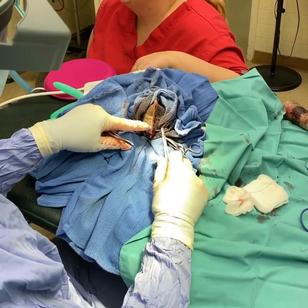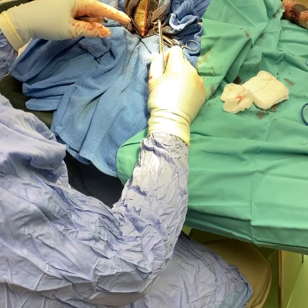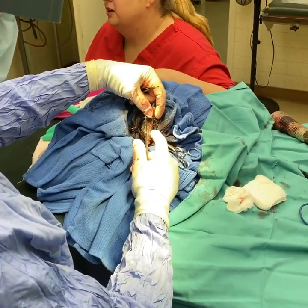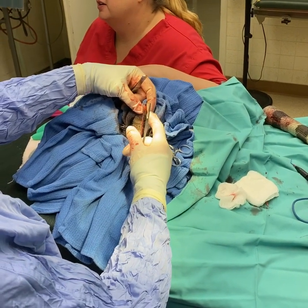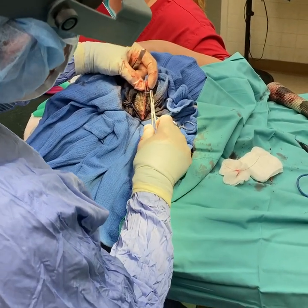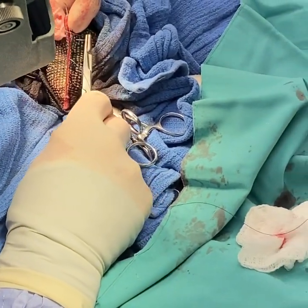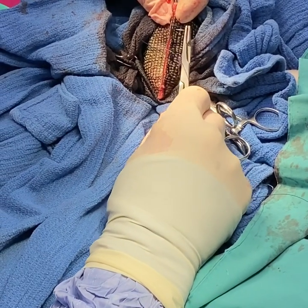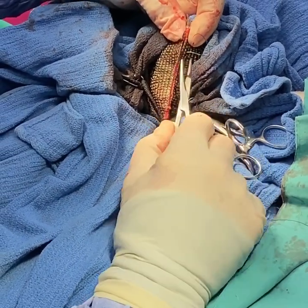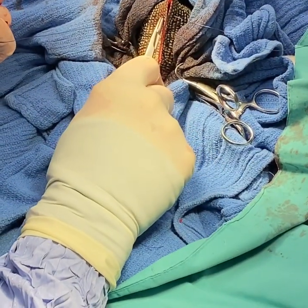We're closing the incision with a mattress pattern so that it everts the skin edges. Reptile skin tends to want to invert and it's best that it doesn't during healing, so this pattern allows it to evert out. When you put the suture in, you want to try to go between the scales as you did on the incision, because puncturing the scale itself is not ideal — between the scales, as you can see right here.